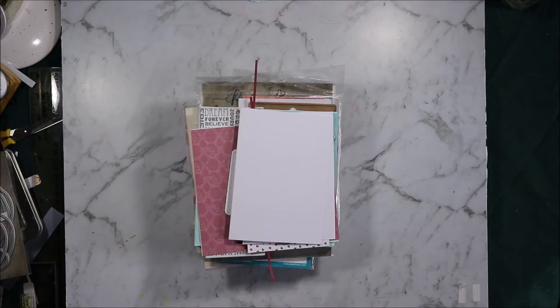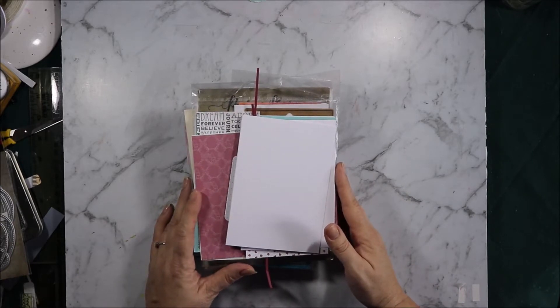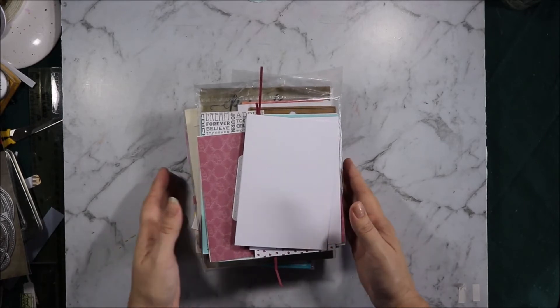Hi, welcome to Artie Crafty Alchemy. Today I'm going to be making some Valentine's Day cards with some various collections. I'm the Artie Crafty Alchemist, let's get started.